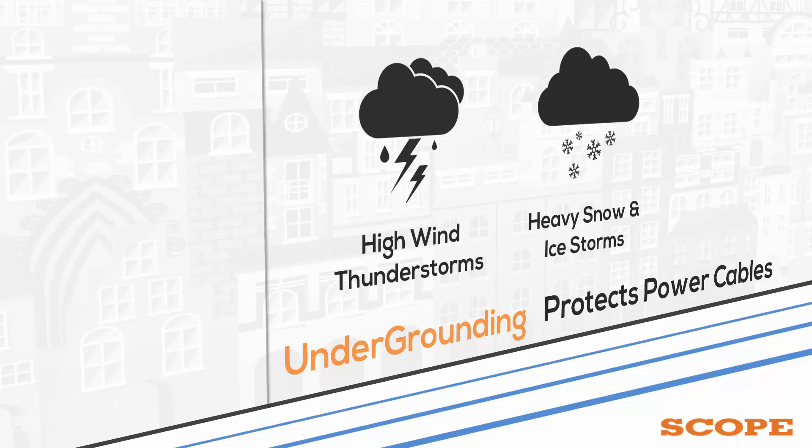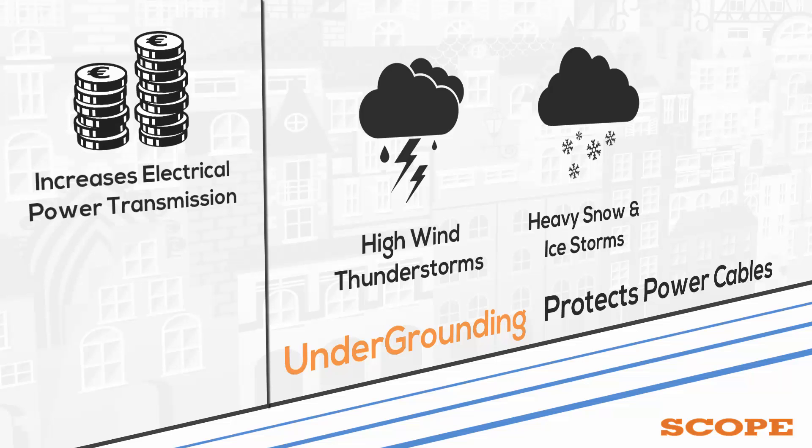Undergrounding can increase the initial cost of electrical power transmission and distribution but may decrease operational costs over the lifetime of the cables.